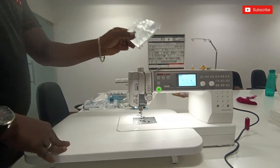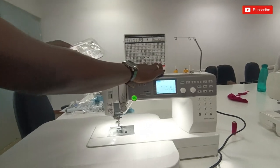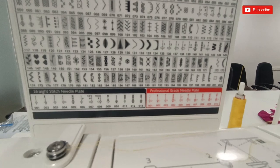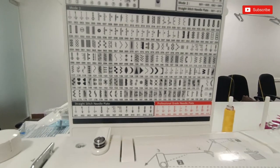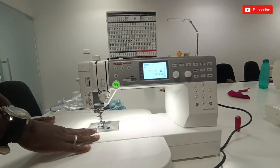If you have a needle plate, you can change the needle plate. This is a professional-grade needle plate. If you have a needle plate, you can change it.